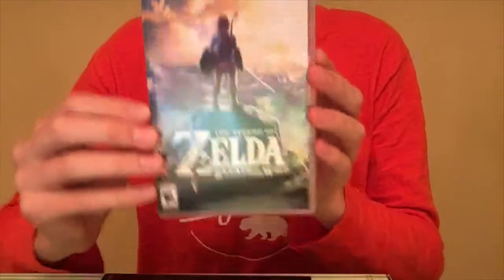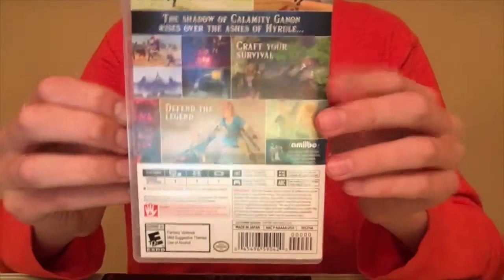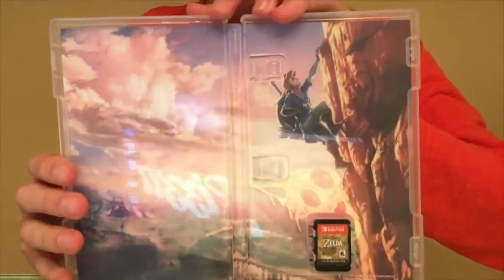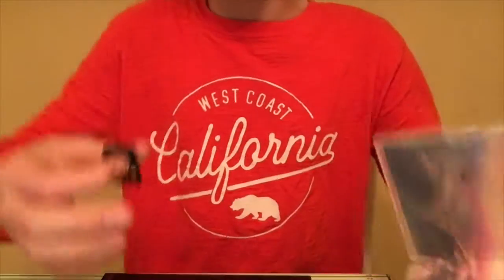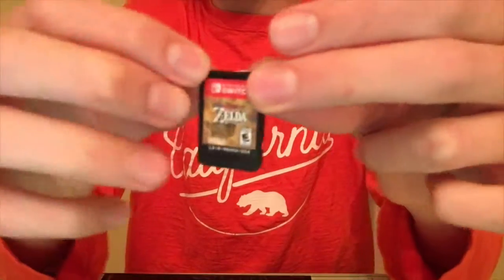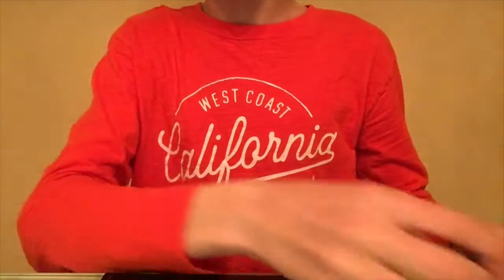Here's Zelda: Breath of the Wild - this is an amazing game. I love it, you will too - go out, get it, play it, love it. The cover shows the shadow of Calamity Ganon rising over the ashes of Hyrule. I'm not going to spoil the story - you're going to have to play it to find out. There's great art inside showing Link climbing up a rock face, because in this game Link is basically Spider-Man and can climb up mountains, which is really cool. Not tasting the cartridge either.